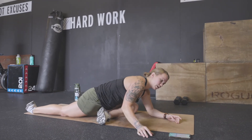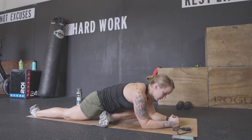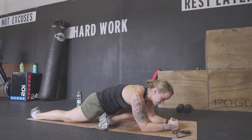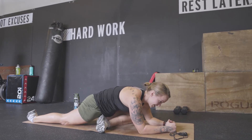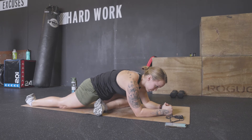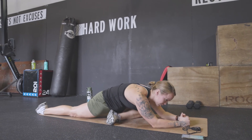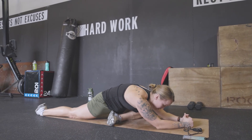When I say go, you're going to squeeze your butt cheeks together. Ready, set, and go. Squeeze. And relax. Now you should see how my back leg kind of released there, and I could stretch it back further.